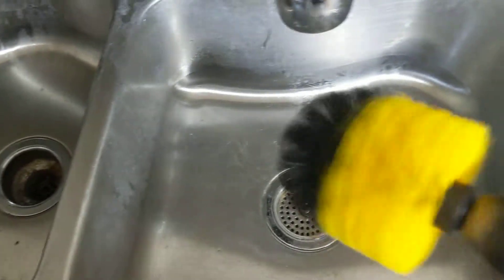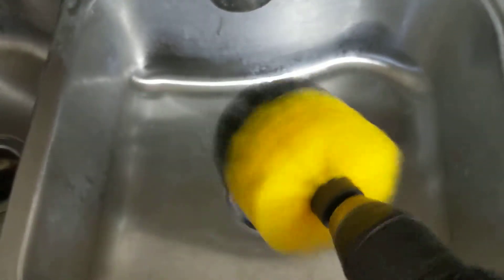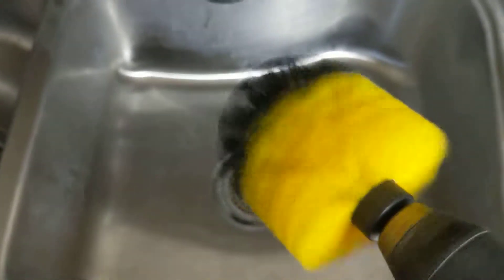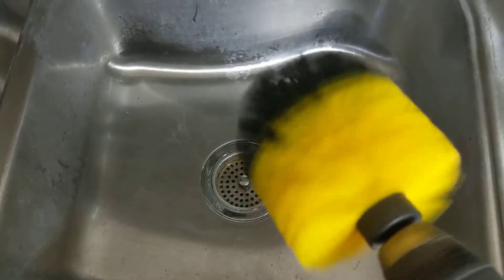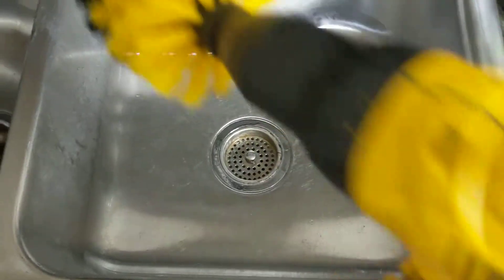Clean your tires, clean your sinks, clean your toilets — especially with that extender down there. Takes all the scrubbing and rubbing out. Clean your bathtub, all of that good stuff. Get you a good drill, stick it in there, and let it go.